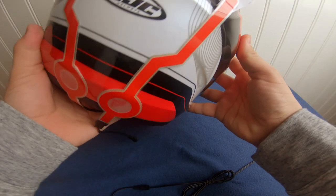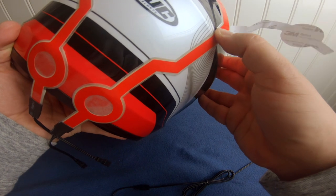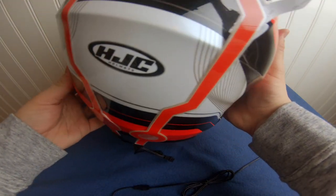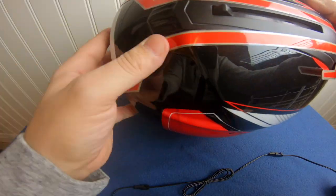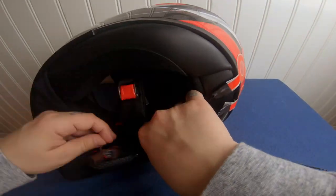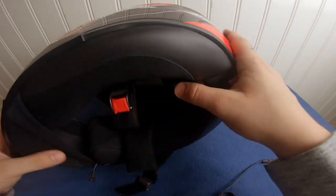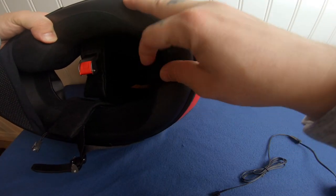I actually counted the lines over here to get it aligned properly — I think this is more or less equal on both sides. Let's continue putting it on. And there we go — that's not too bad. I could tuck it in a little bit more, but it's actually pretty decent.